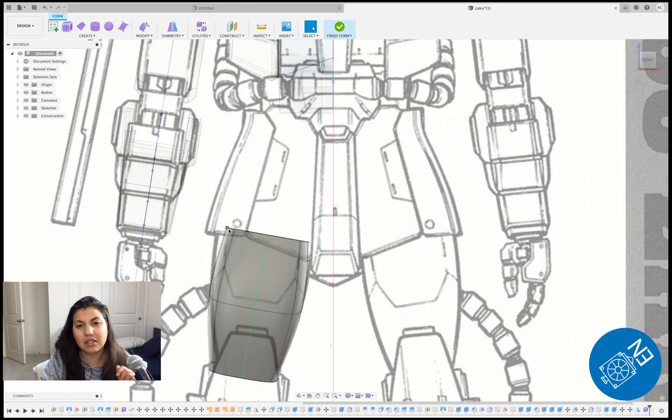Hey everybody, it's Everyday Nerdy here and we'll be working on Zaku's leg. The goal is to have his leg done in less than 20 minutes, so let's go.